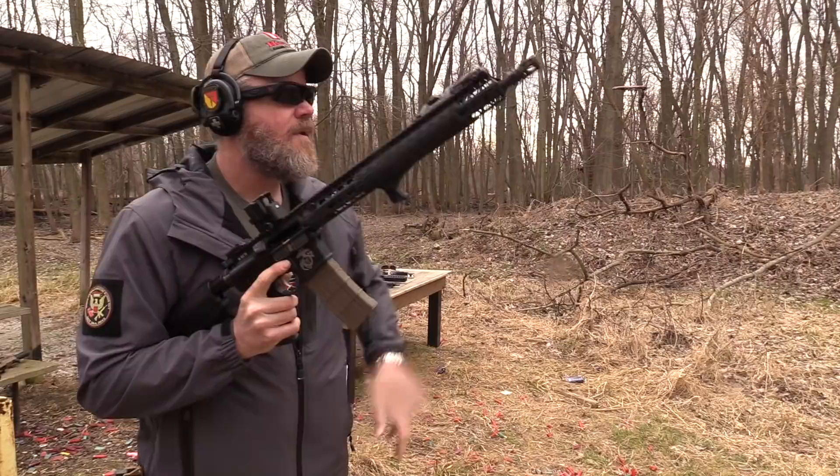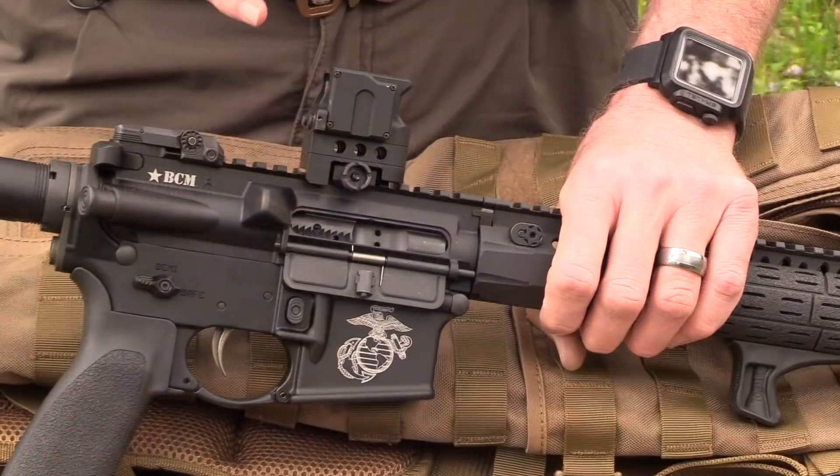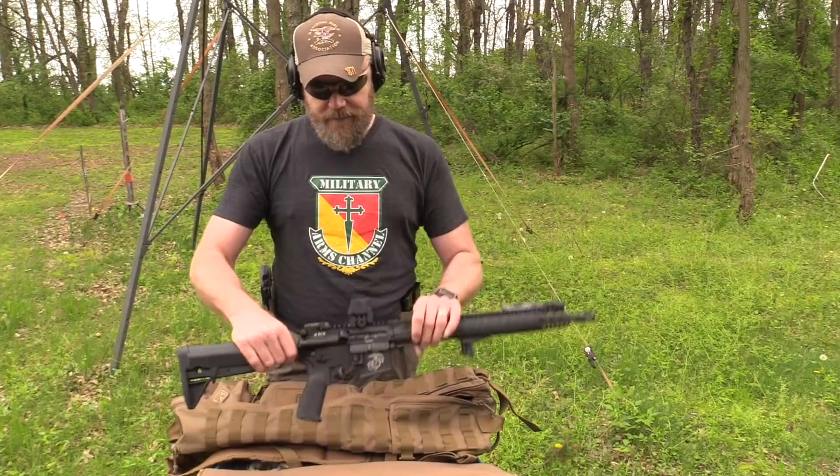I've used this sight for about a year, primarily on this rifle — I wanted to really beat up on it. This rifle has the echo trigger system in it and the sight has not lost zero at all. As a matter of fact, I haven't had to change the battery either, and I've been using this sight a lot as you guys have probably seen in a number of videos. It has about a 5,000-hour battery life and in the course of this last year I haven't had to change the battery yet.